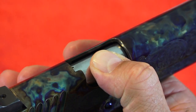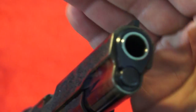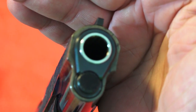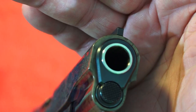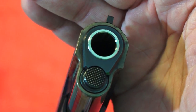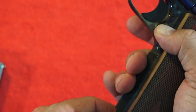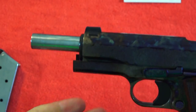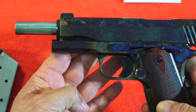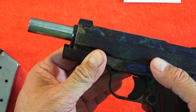This is a full-size government 1911 from Standard Manufacturing, so it has a five-inch match grade barrel. There is no movement in the barrel — the fit and finish is very, very good, with a nicely finished barrel. It also has a standard guide rod, so when the pistol is locked back it has the traditional GI style look to it. I like that look a little bit better.